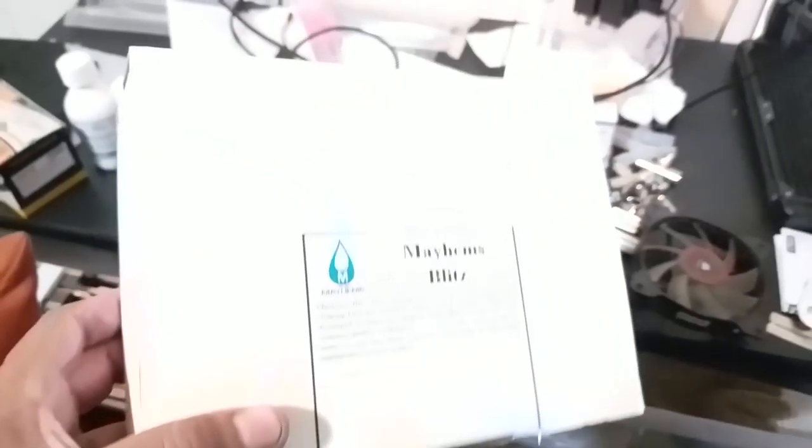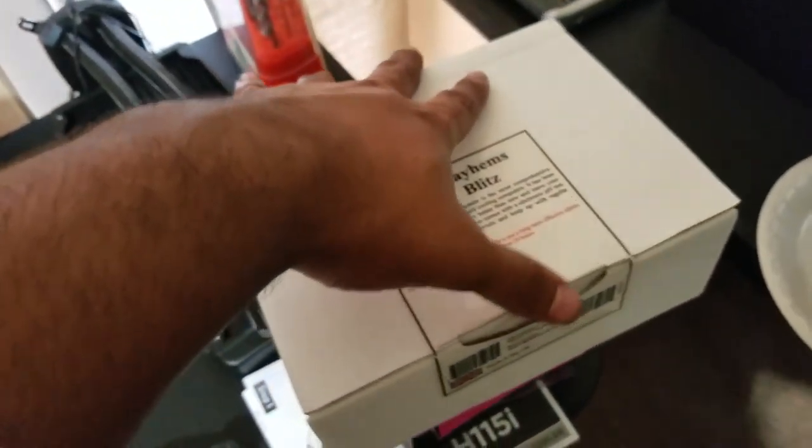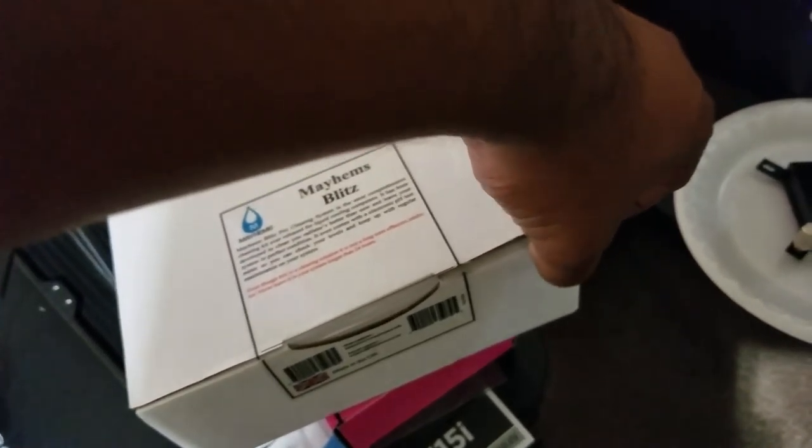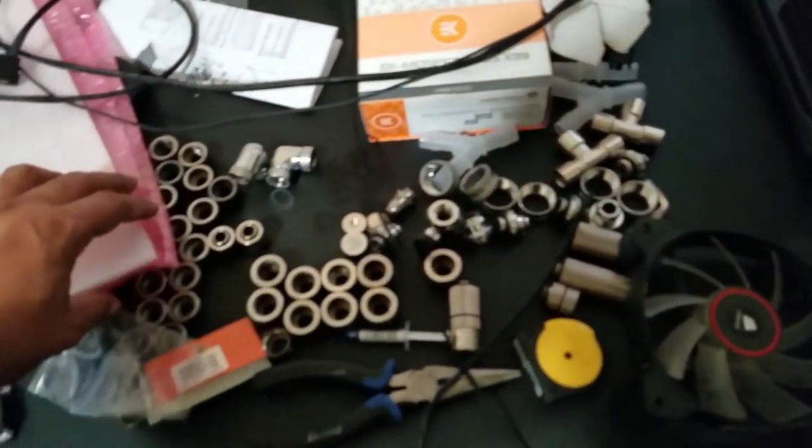I'm gonna be using Mayhems' Blitz cleaning kit — it comes with quite a few things to get this cleaned out. They have a radiator cleaner which is like acid, and they have a system cleaner. This is part one. I'm gonna use that to get this cleaned up. There are fittings all over the place — I was cutting some tube the other day so I gotta get that sorted.